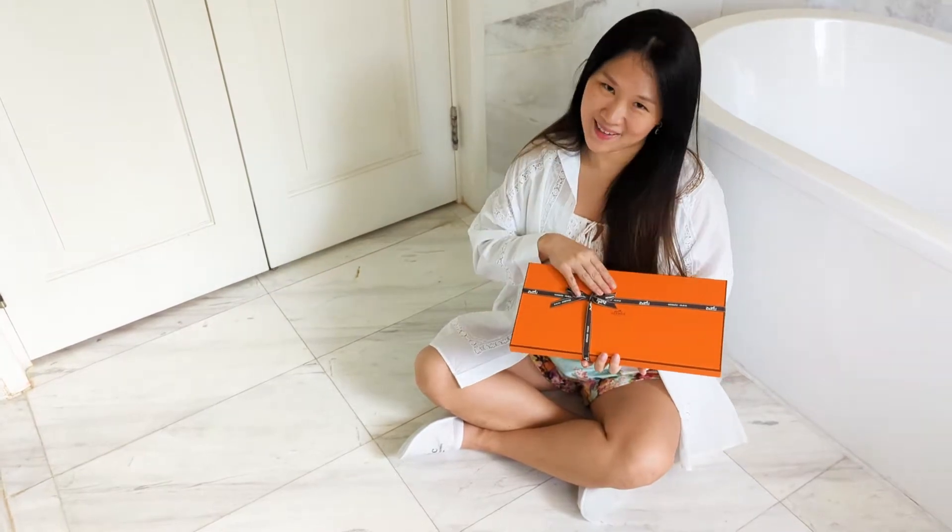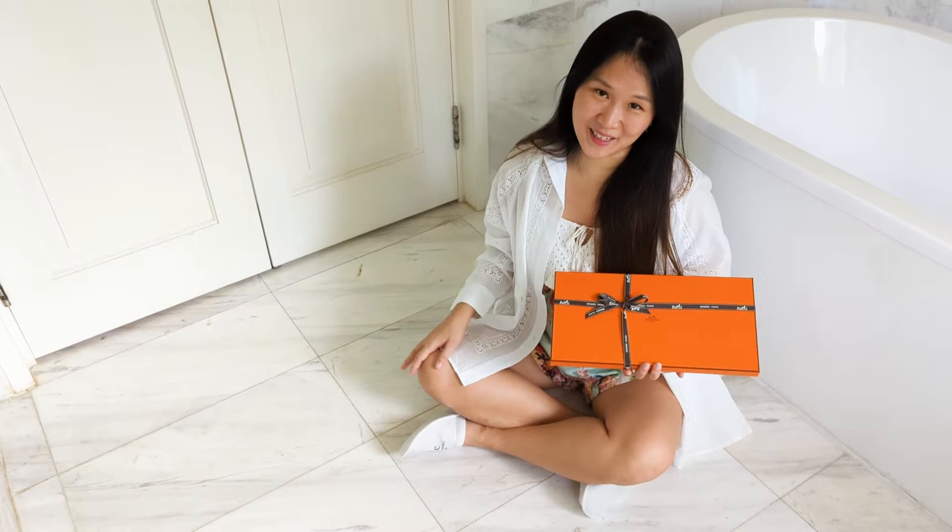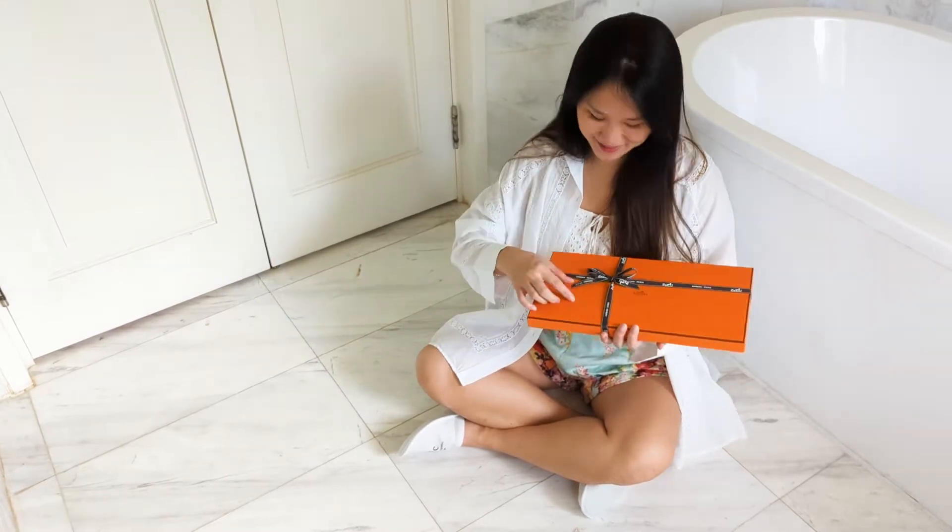As you can see, it's from Hermès. And it's the first of its kind in my collection — I don't actually have anything like this. So let's just get right to it.